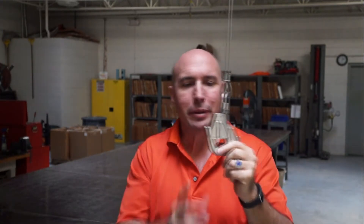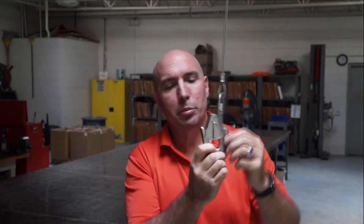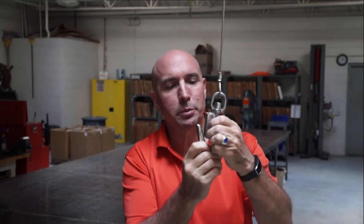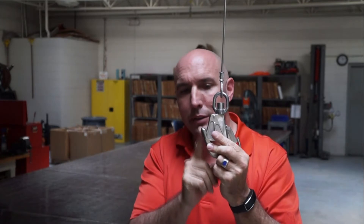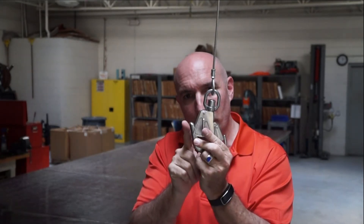Hi, this is Mario for Lifesaving Systems. We're going to talk about ring rollout — what it is and how it happens. It's about the hook type. This is a standard mil-spec hook. There are still some of these out there, believe it or not, even though they're pretty hazardous. They're really susceptible to ring rollout and snagging. Any time there's a beak that sticks out past the gate, where the beak is protruding farther out than the gate, you have the potential for ring rollout.